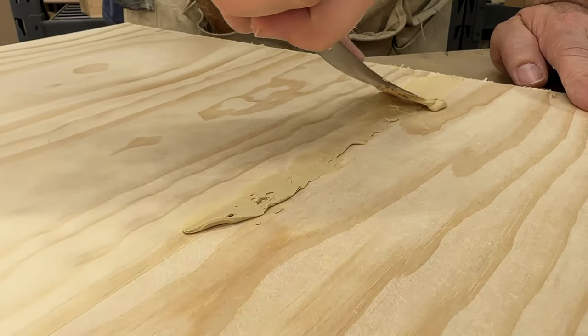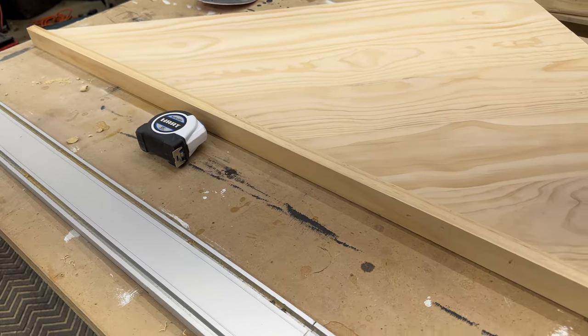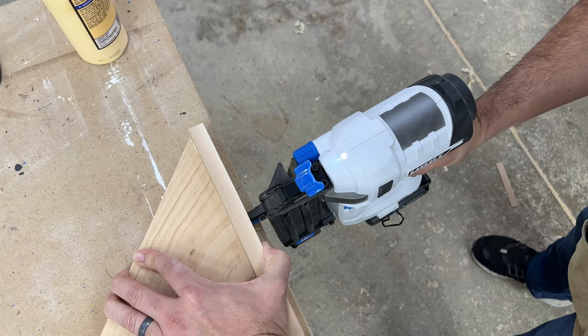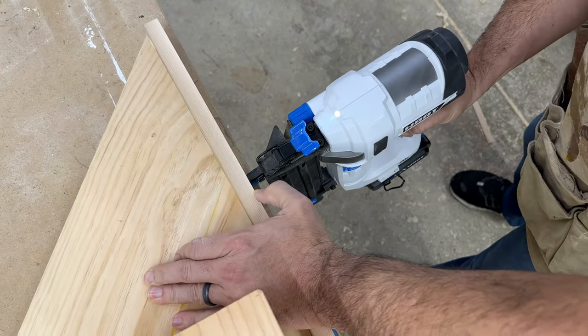I used some wood filler to fill in a few cracks and I cut a 1x2 piece to attach to the front edge of both the top and the bottom. To attach them, I simply glued them on and used our brad nailer to hold them in place.